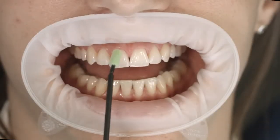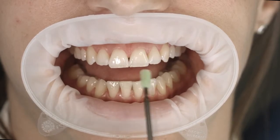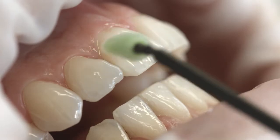Use a VivaBrush G applicator to apply the varnish. A thin layer of varnish is sufficient to provide the teeth with an optimum amount of fluoride. Apply the liquid varnish selectively to risk sites. From there, the varnish flows directly into the proximal areas.